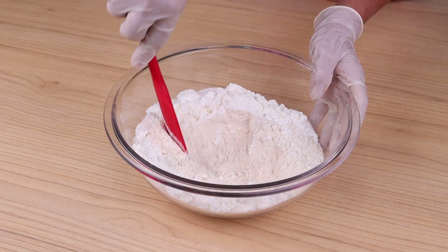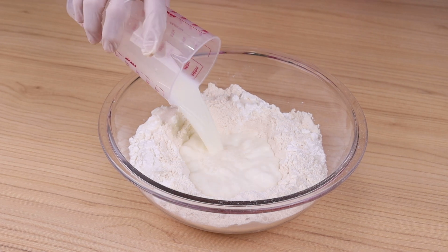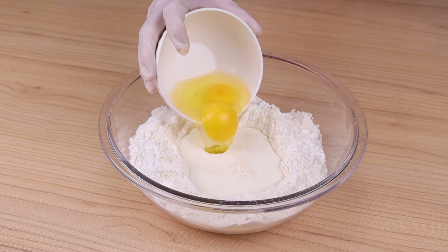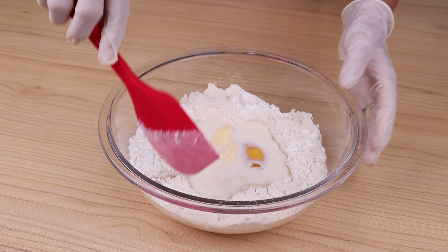Then add to a cup of warm milk two medium eggs, a tablespoon of butter, and mix these ingredients very well.